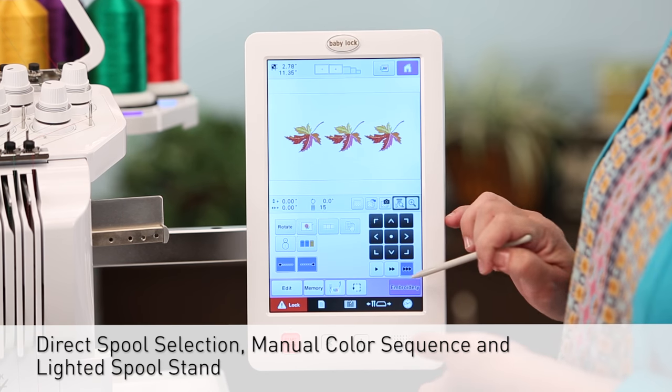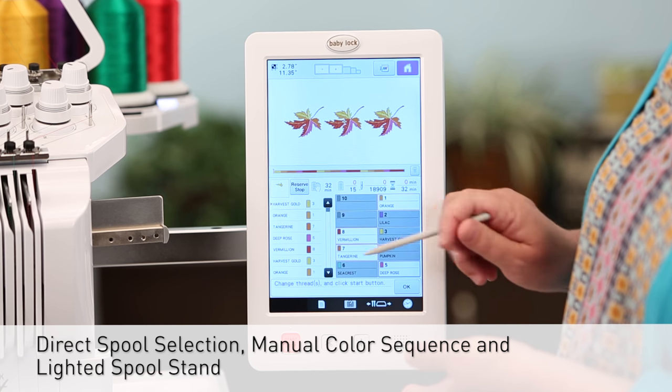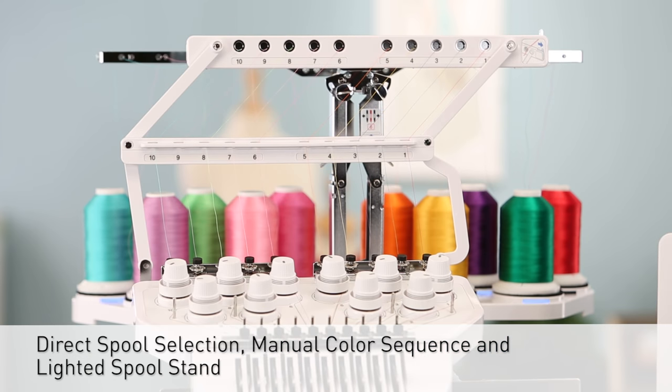Direct spool selection for changing color, manual color sequence, and lighted spool stand on the machine all make color selection easy and fun.